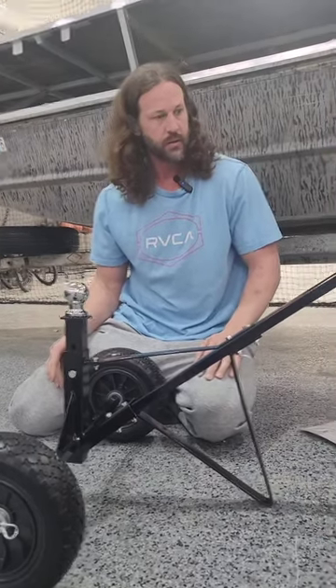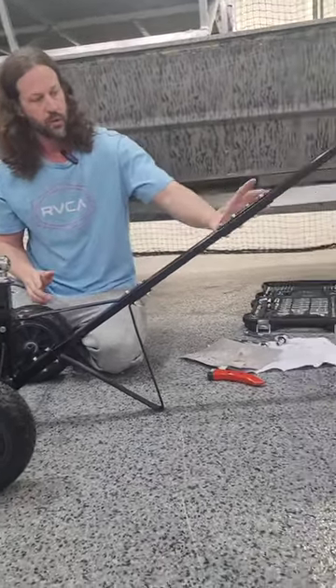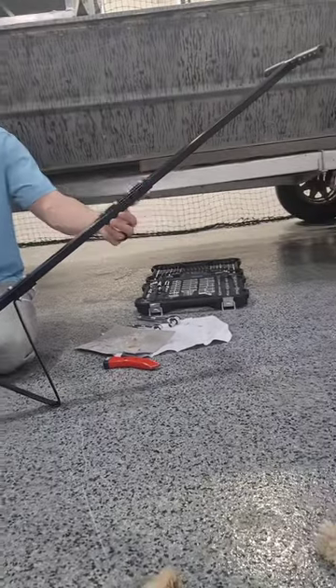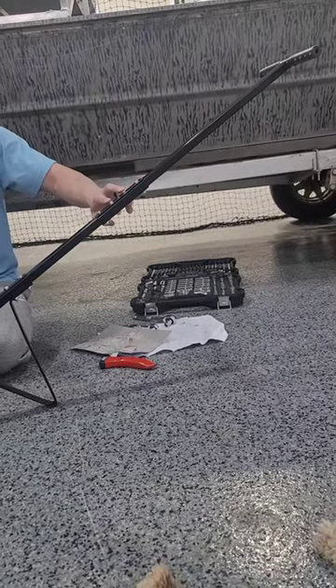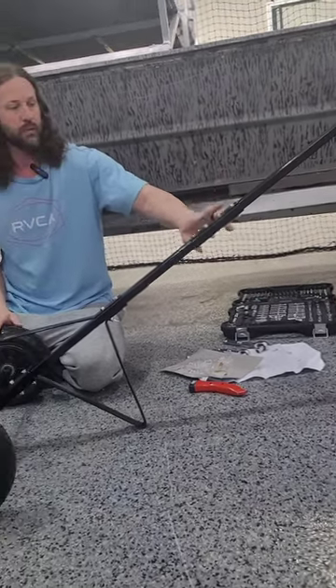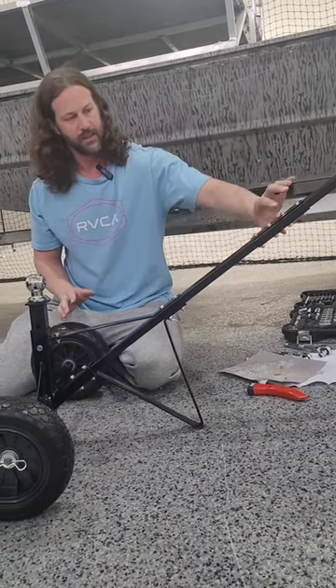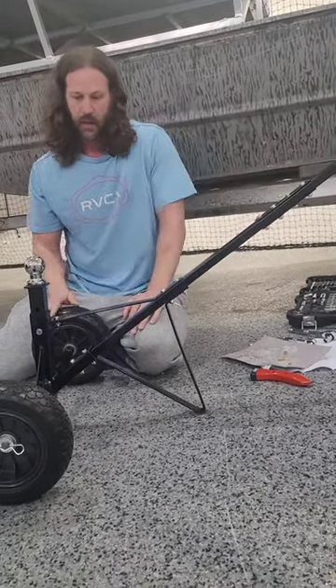The most difficult part of this assembly — and it wasn't really that difficult — was putting the top bracket and the bottom bracket on while getting the first two bolts through to hold it in place. It would definitely be easier with two people, but I was able to do it by myself. Not difficult, just a little bit of a pain holding it in place.